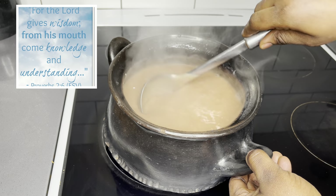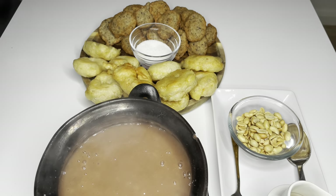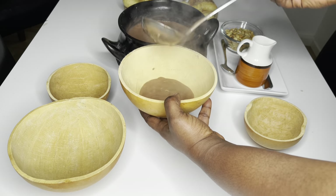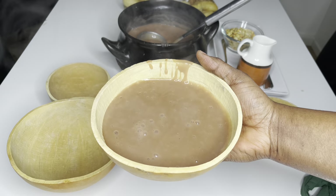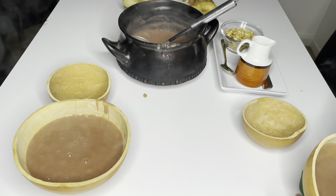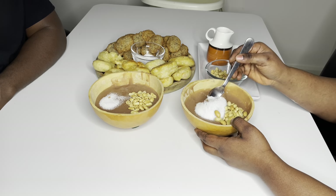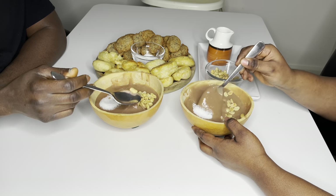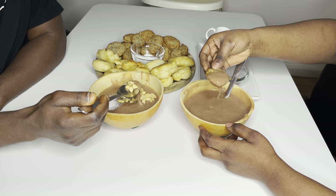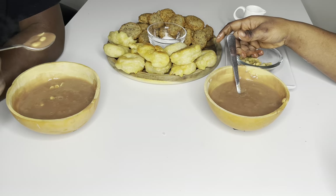For the Lord gives wisdom, from his mouth come knowledge and understanding. Proverbs chapter 2, verse 6. Hello family, a very warm welcome back to the Love is Touch Food channel. Thank you so much for coming back. I'm super excited today because I get to share with you one of my favorite breakfast recipes ever — Hausa cocoa, or spiced millet.